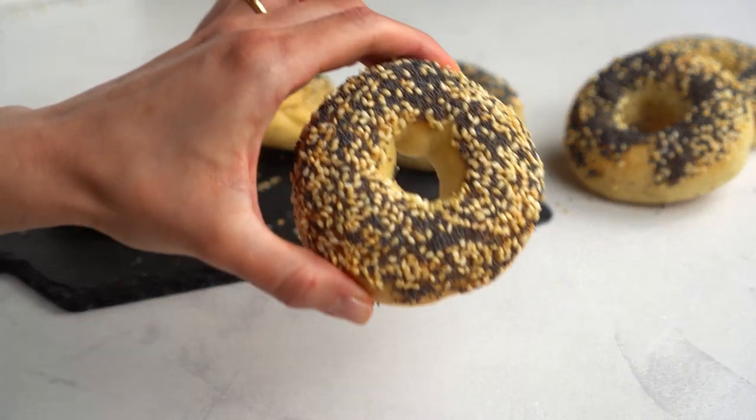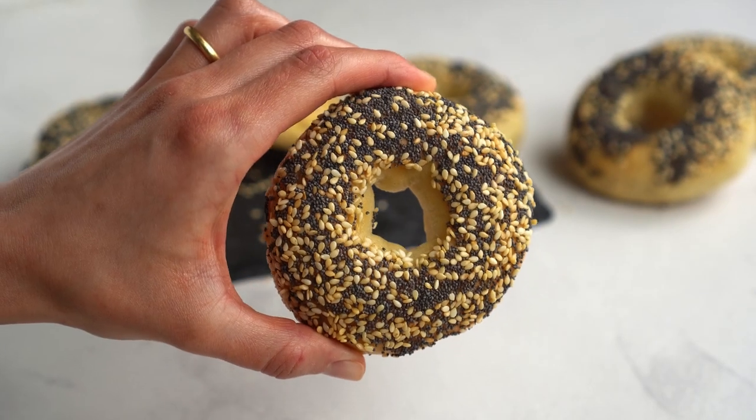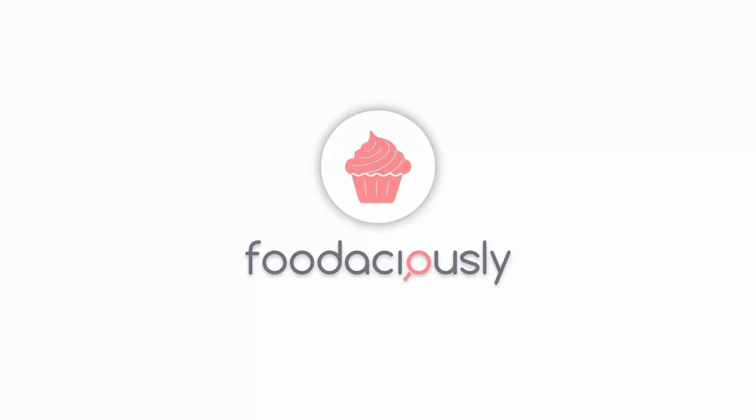Today we show you how to make gluten-free and vegan bagels coated with crunchy seeds, New York style. Let's do it!